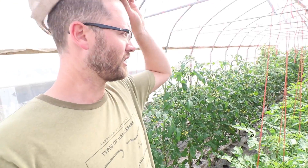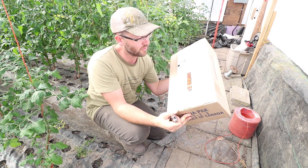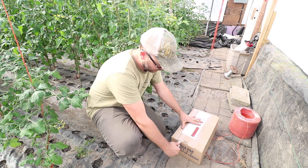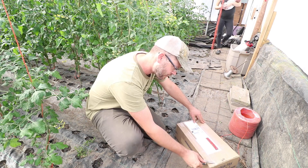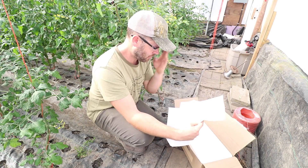I just got an order of parasitic wasps — like the ones I did a video on quite a while ago. I'm going to put more of these in here because frankly the ladybugs aren't doing as good of a job as I'd like. I still see some aphids on these tomato plants, and it's enough that I don't want to see them at all. Fortunately the aphids haven't really stunted production too much — some of these plants are six feet tall now. I'm going to open this box and release these wasps. It's 500 parasitic wasps.